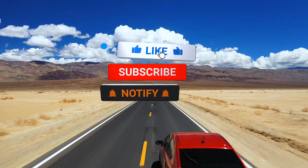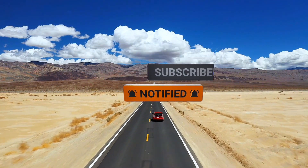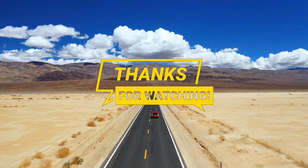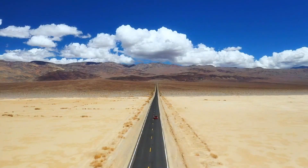Don't forget to like this video, subscribe, and hit that bell so you never miss our latest tool reviews. Bye!